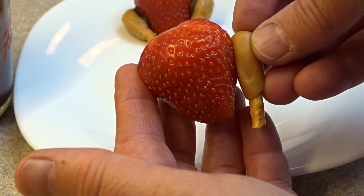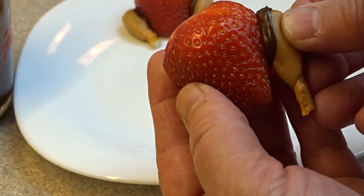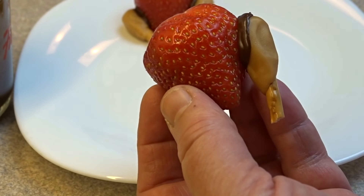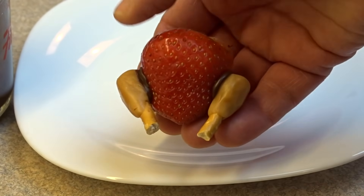To glue this turkey leg to the strawberry body, just dip it into some chocolate, press and hold until it's stuck. It won't have to hold too long. Do the same thing with the other side, and then just put them in the refrigerator to let that chocolate harden completely.